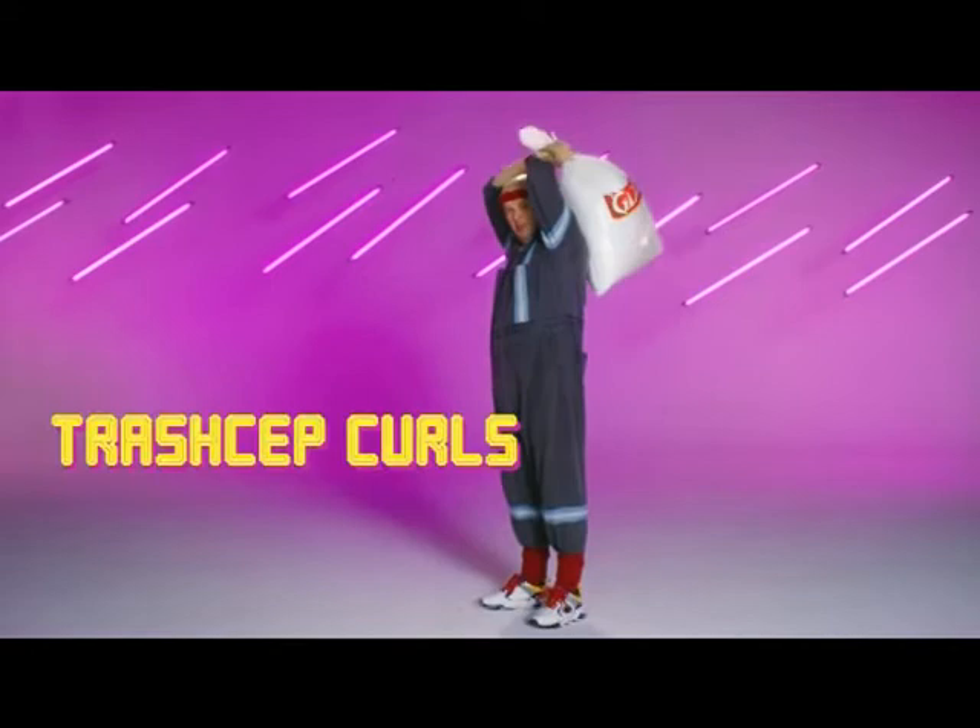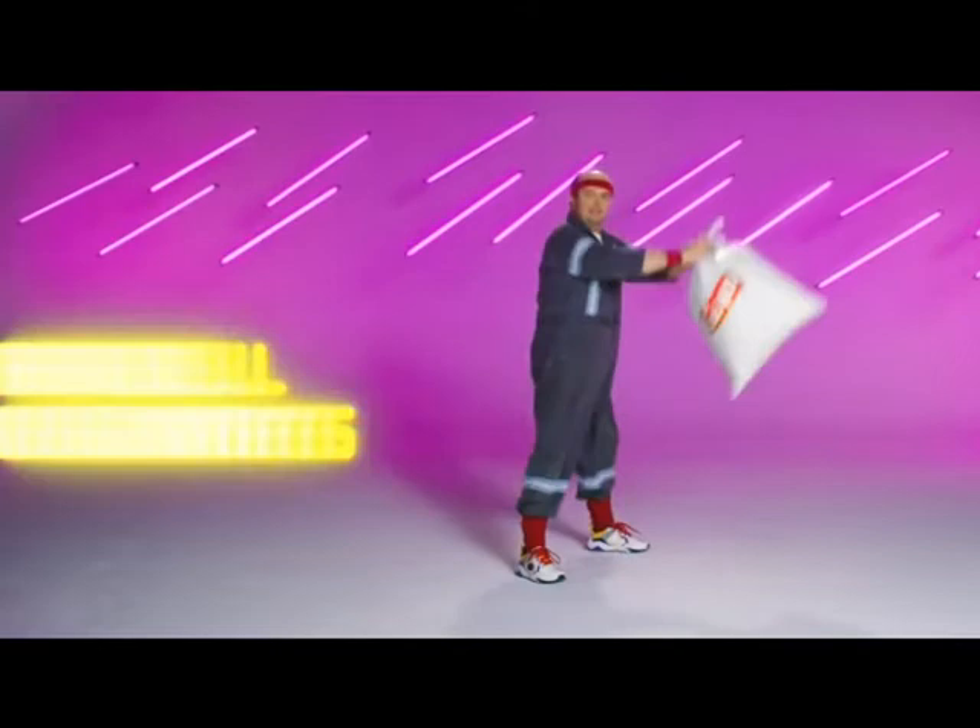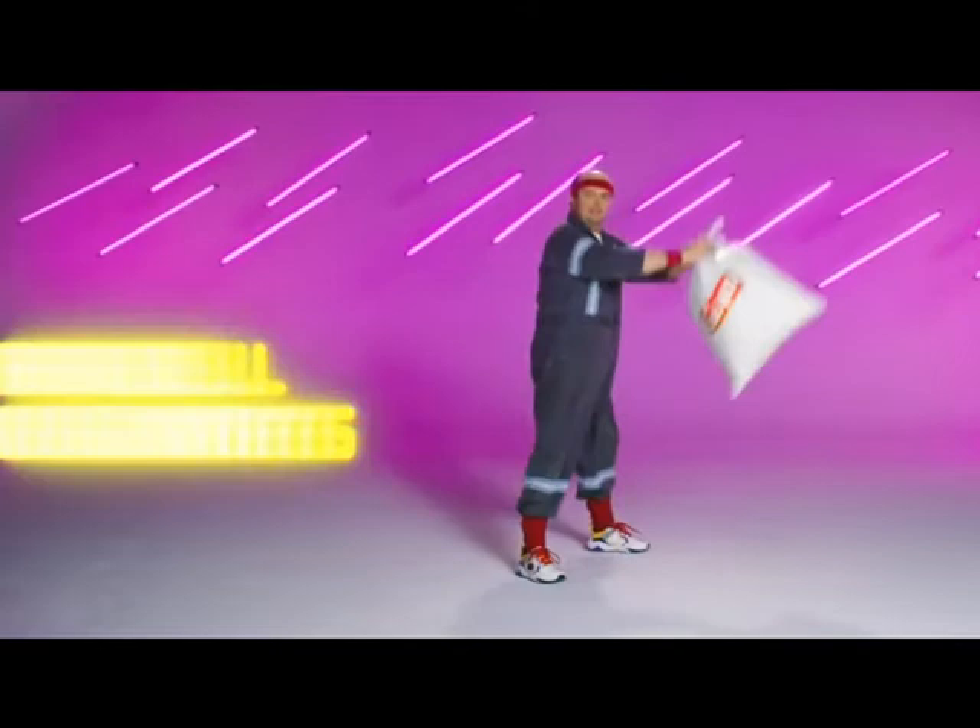We're on to tricep curls. Now find the beat. Okay. There it is. Next comes the Trash Bell Swing Squats. If you're feeling good, you can add a little thrust on that. Nice. Swing freely.